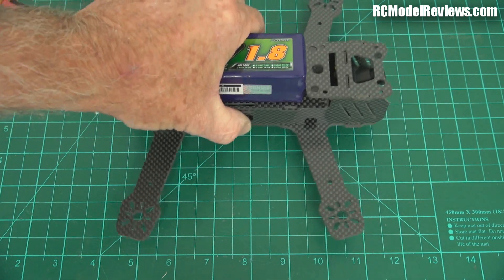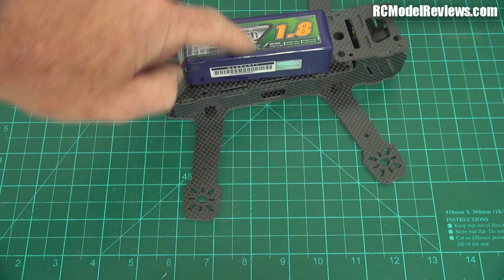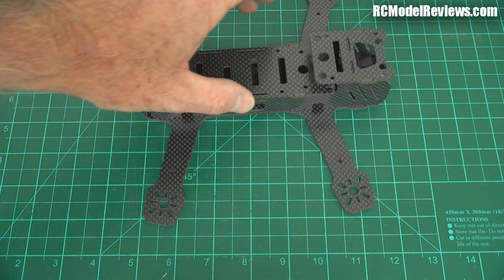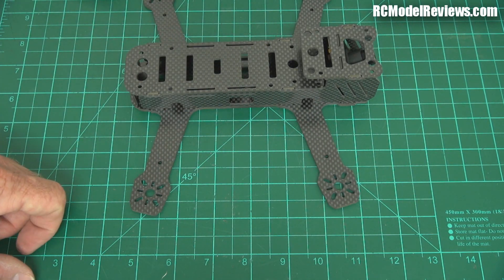It'll be a heavier combo, of course, and that's why the strength of the arms becomes important — because if you crash with a 1.8 battery on board, ping, snap, bang, there goes your entire frame, because you'll have to buy a new kit just to get the base plate. I haven't seen the bottom plates advertised separately.